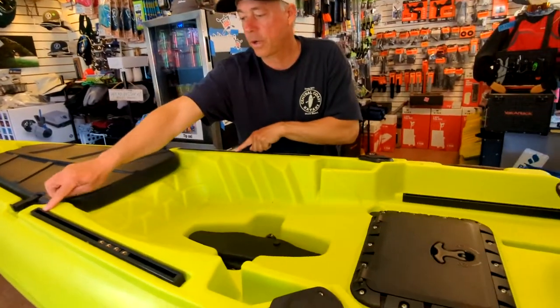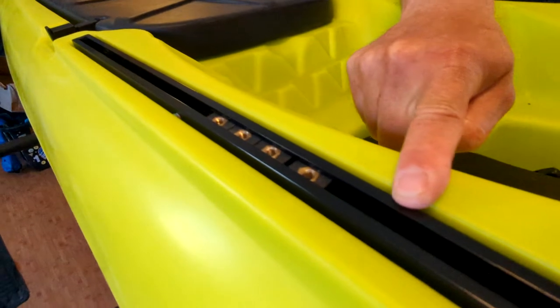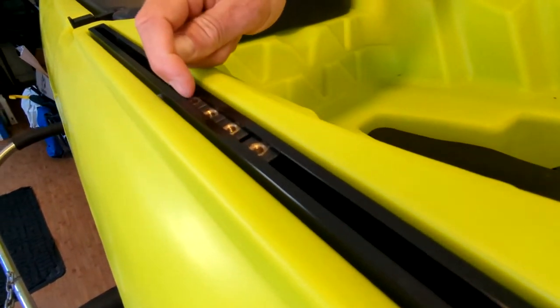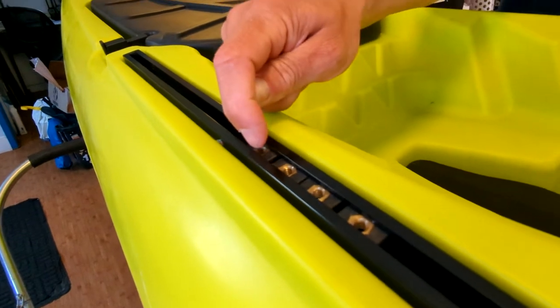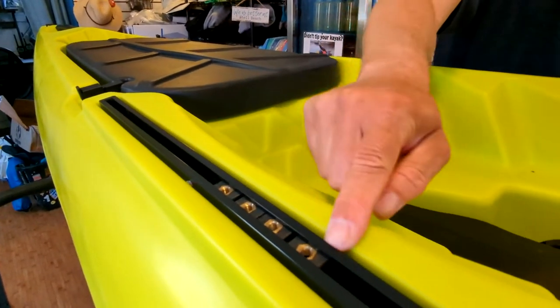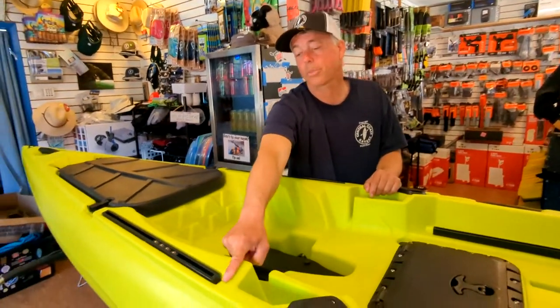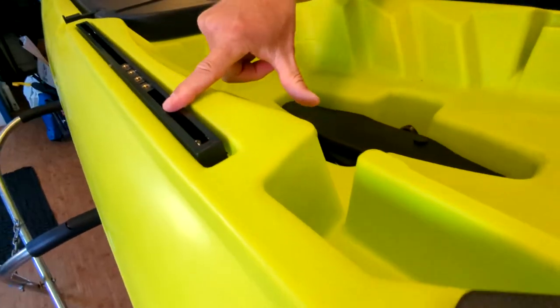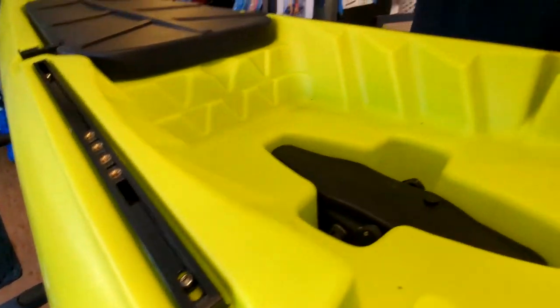Along the side you've got an aluminum gear track. They also give you inserts — these are M6s — so if you have Yak Attack, Yak Gear, or Yak Gadget items, you can use an M6 screw right into there without needing the T-nut required by other products. The little plastic cap pops off and you slide your item right in. A Yak Attack lock-and-load base is a good example.